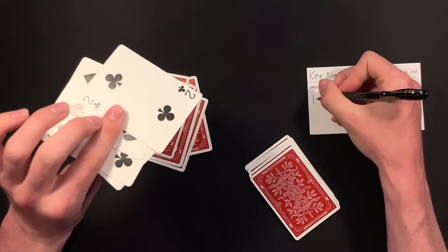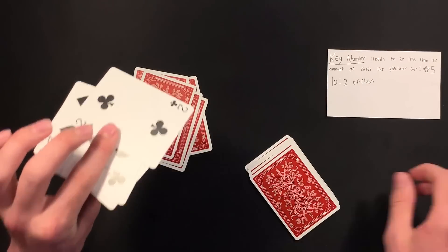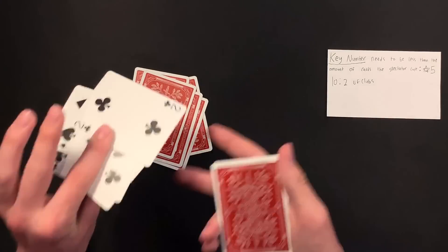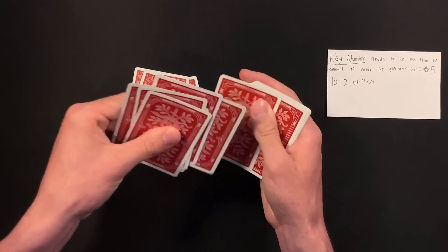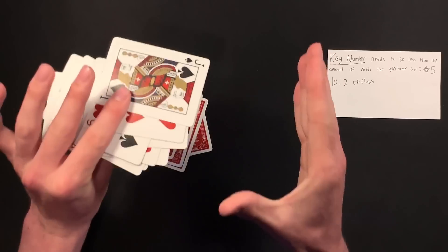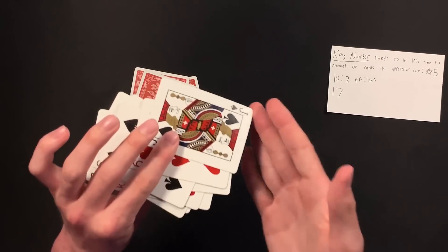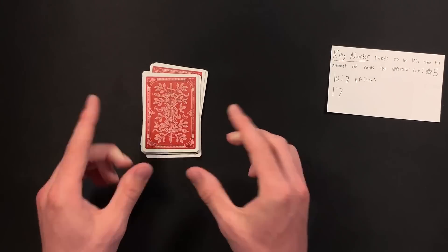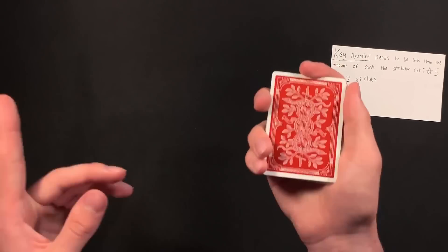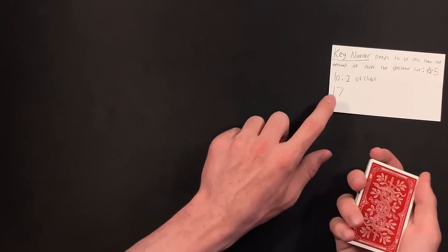Continue counting — nine, ten. Let's say the spectator memorizes the tenth card, which in this case is the two of clubs. Keep going and deal every single card, counting the total in your head — that is very important. In our example we have 17 cards total. Now hand the deck to the spectator and tell them to deal cards to the bottom, with the number of cards corresponding to the position of their card. The spectator turns around or you turn around — you don't need to see how many they deal.